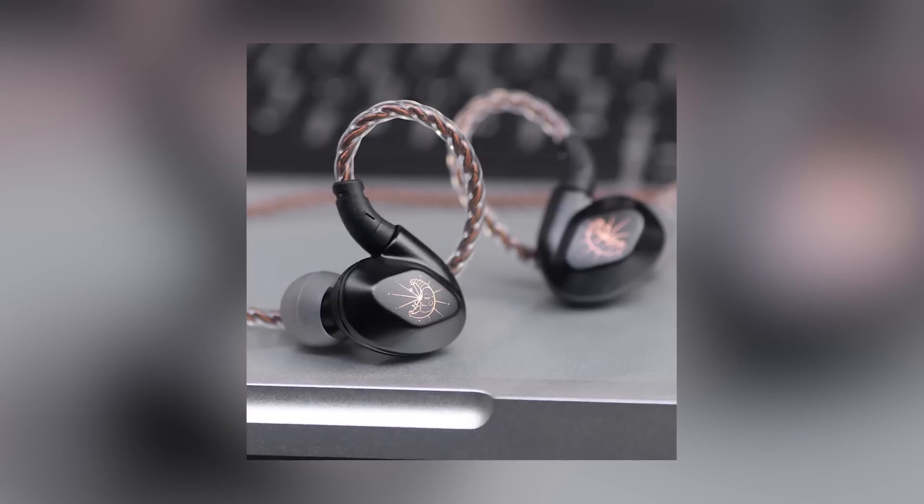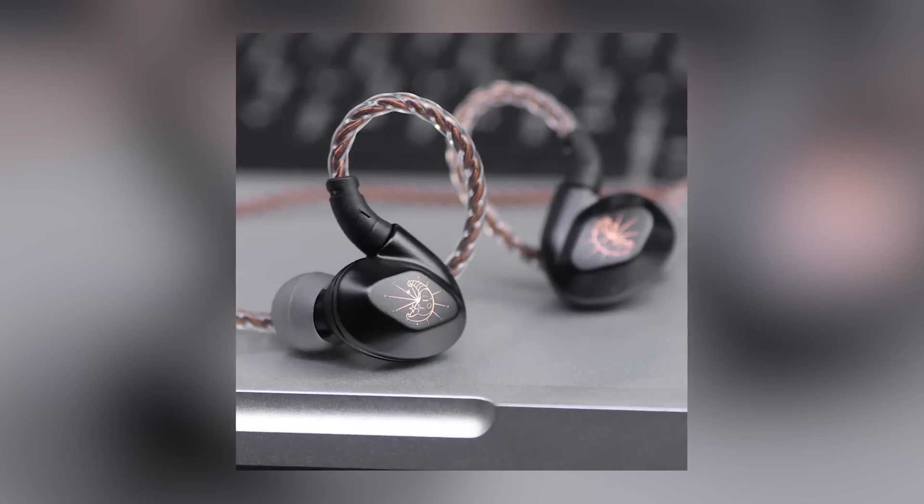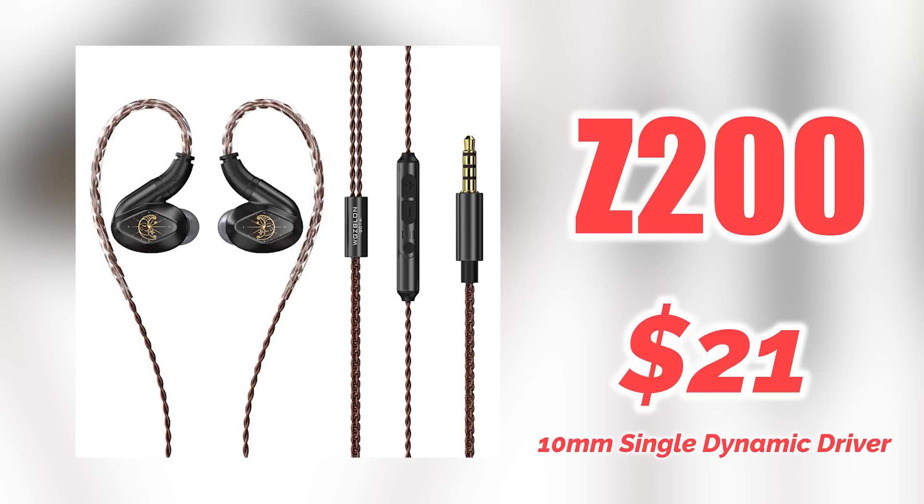Next IEM is from Bllon themselves. This one is the Z200. This was covered by HBB, though he didn't graph it yet, so we don't have a graph. It comes in at $21, which is a good price, but also a dangerous price because a lot of really good IEMs live at $20 now. So Bllon must have something up their sleeve in order to compete. I haven't tried the IEM, but at $21, I think I'm going to buy one real soon and do an impression for you guys.